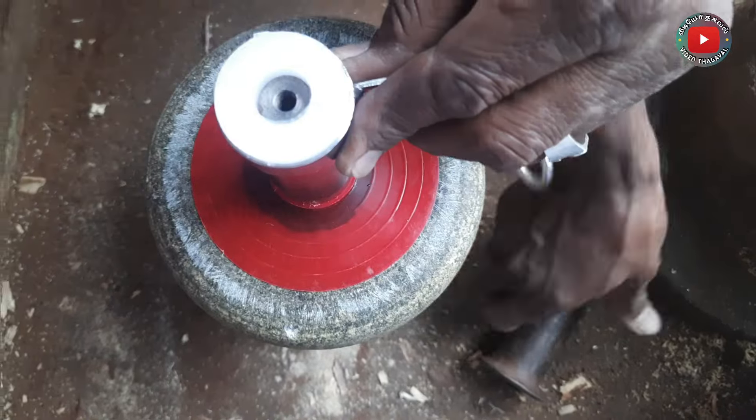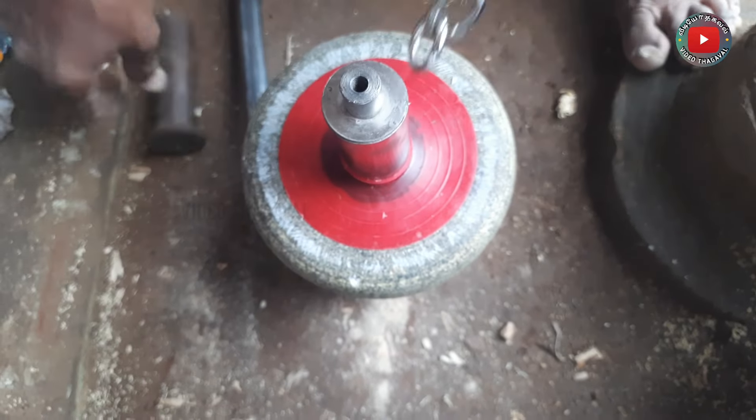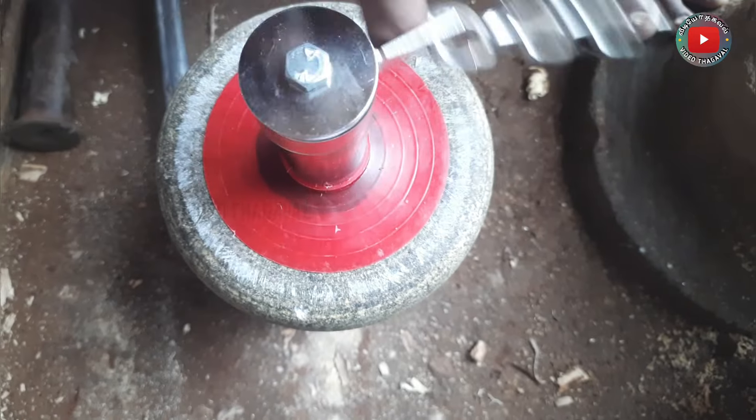In this chain set, we will fix the chain set. We will fix the chain set in the second handle. If you put a bolt, we will be free from this chain.